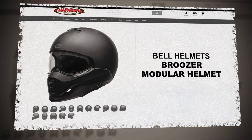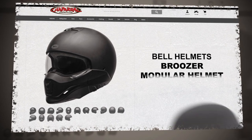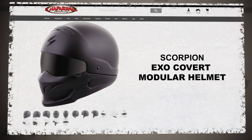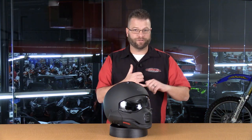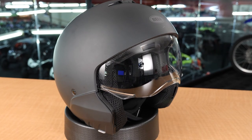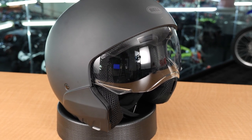This is the Bruiser Helmet. What we have here is a helmet that can either be DOT and ECE rated as a full-face helmet — a complete full-face helmet — or we flip two tabs and pull the whole chin bar off, and it turns into a DOT and ECE rated three-quarter face helmet.